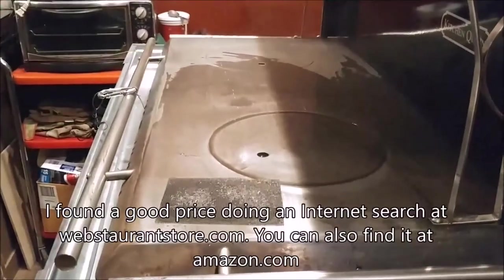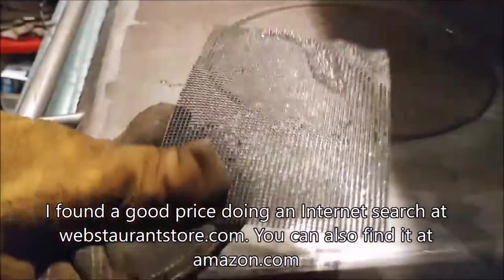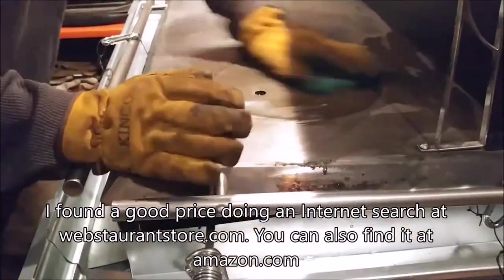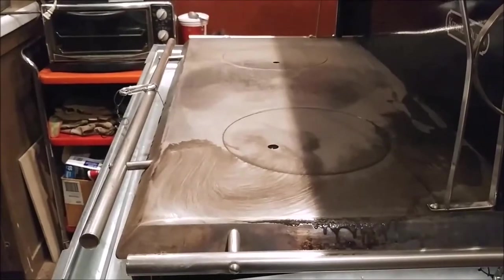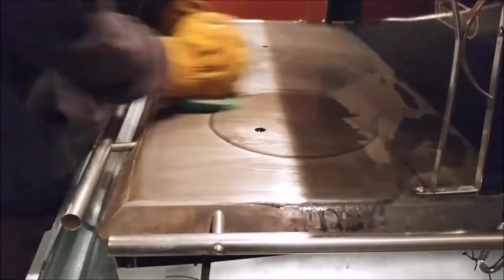Where can you get this pad? Restaurant supply stores. That's where you got the handled one? Yeah, it was a local store. So kind of in your local area where they have all your dish sponges for your kitchen and all that — correct.